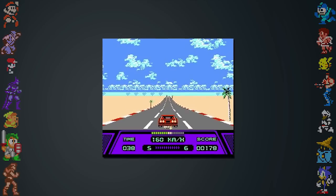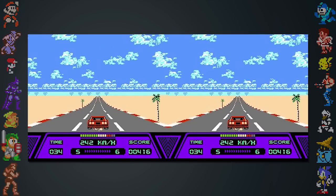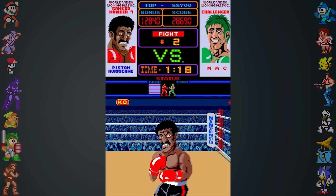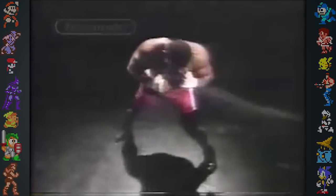Originally, Nintendo proposed the creation of a racing game that used both monitors, but the chip could only handle one image being enlarged at a time. Realizing this, Takeda suggested the effect could be used on a single person. This led to the idea of a boxing game, and ultimately, Punch Out.